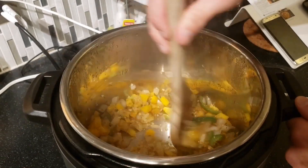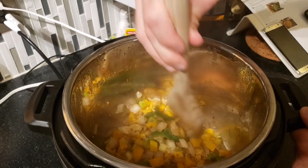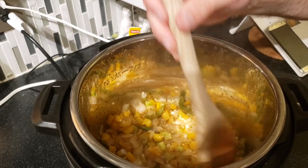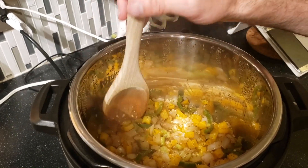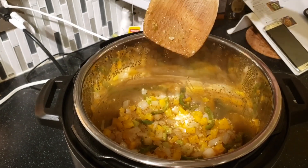We let the seasoning sauté for about one minute to get it all mixed in. After that we'll add the beans, the chicken, and the broth.